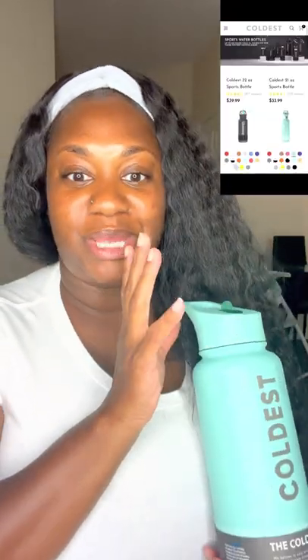So I received the 32 ounce Coldest Water Bottle and it's this color and I really love this color. Why I love the Coldest Water Bottle is because it comes in many different sizes — from 21 ounces to 32 ounces to 64 ounces to a gallon.